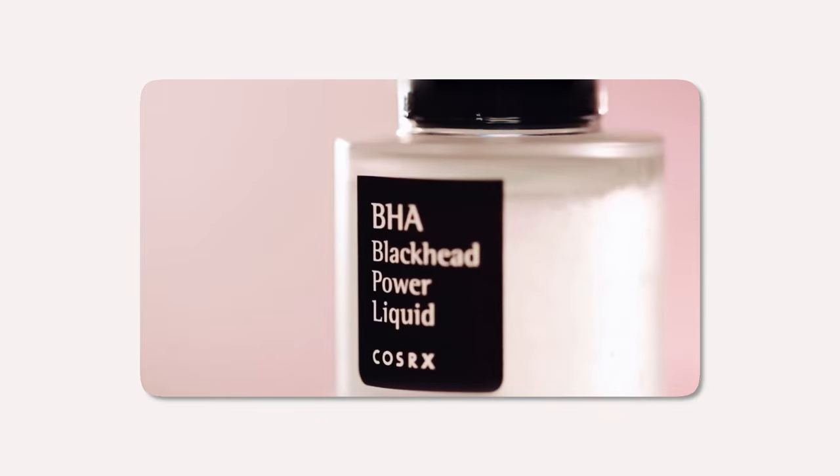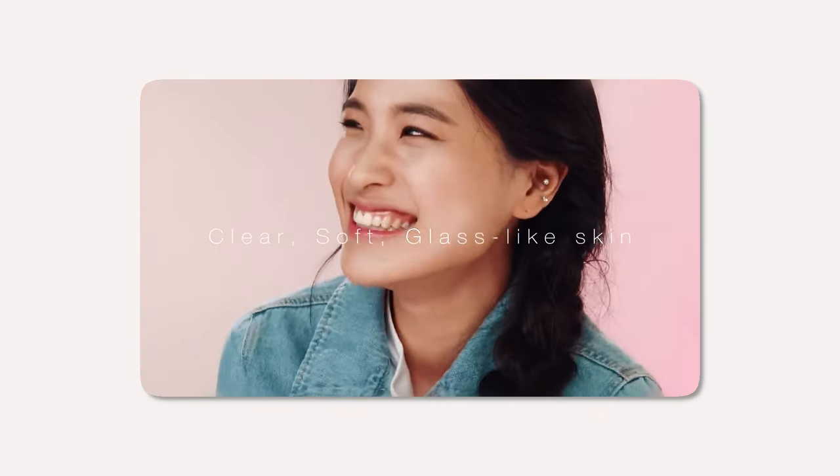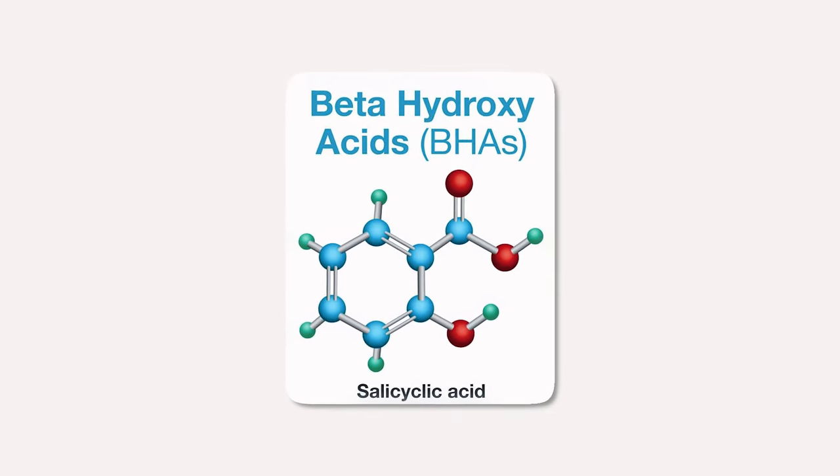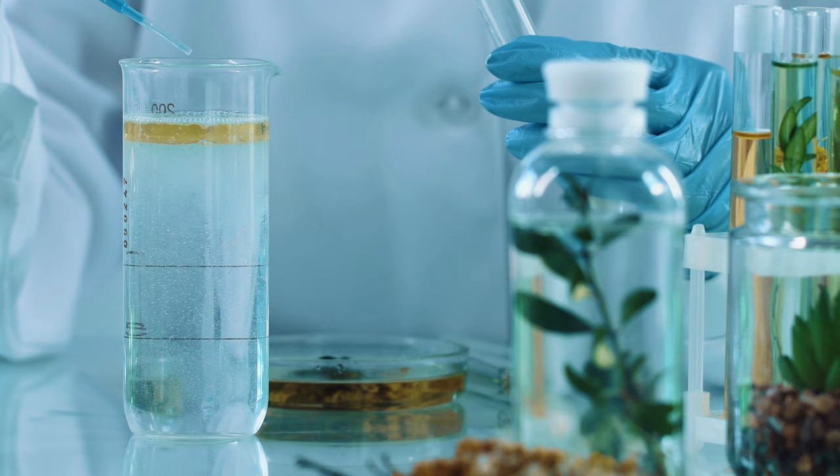The COSRX BHA Blackhead Power Liquid is formulated with a blend of natural ingredients that work together to exfoliate, clarify and rejuvenate the skin. BHAs are known as beta-hydroxy acids, and the star ingredient in this power liquid is betaine salicylate.